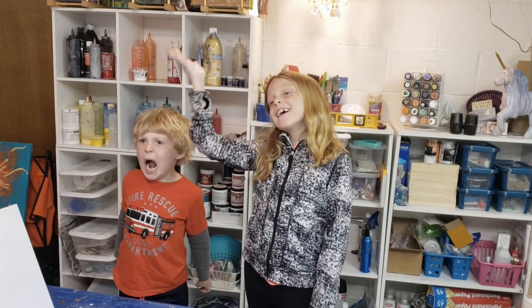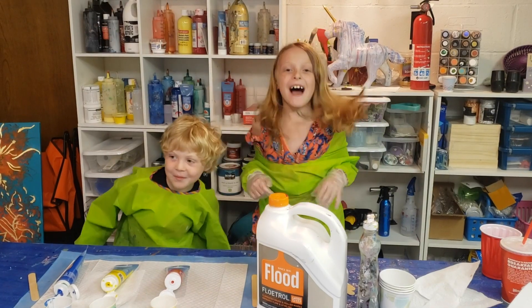Hello guys, it's me Poppy, and me Sawyer, and we're the Mask Makers. Welcome back to our channel.